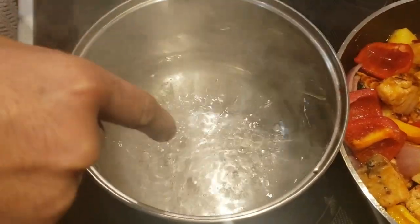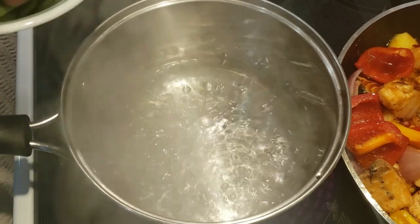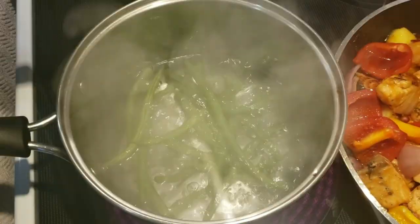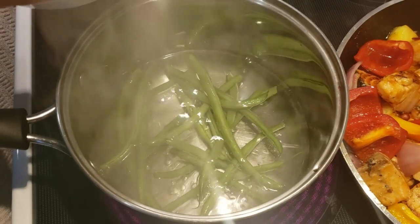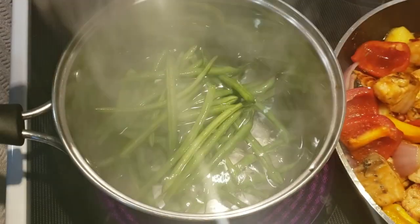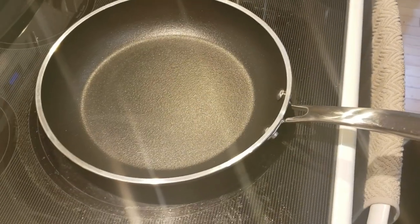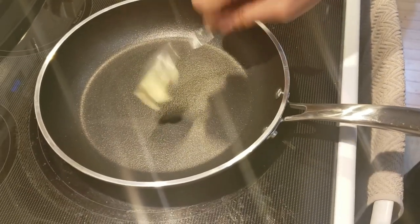I have a little bit of water boiling. I add a bit of salt and I'm going to add some of these beans for one minute. I'll let them cook for one minute, then I'll drain them. In this pan, I'm just going to add a little bit of butter.